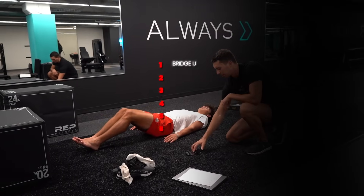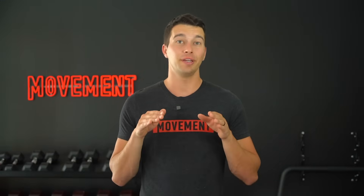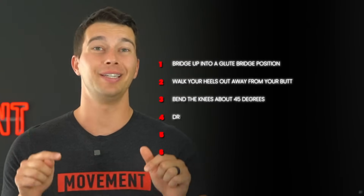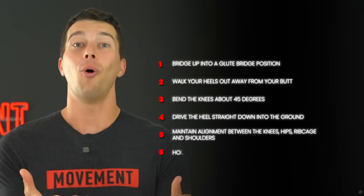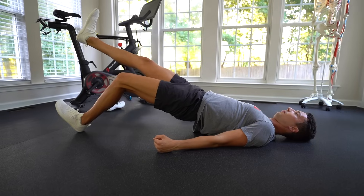Bridge up into a glute bridge position and then walk your heels out away from your butt. We want the knees to be bent about 45 degrees, meaning the knee angle from the side would be about 135 degrees. If you're doing this correctly, you're going to feel your hamstrings more than the glutes. If you were to bend your knees all the way to 90 degrees, you would feel more of your glutes working. To really target that proximal hamstring, drive the heels straight down into the ground and maintain alignment between the knees, hips, rib cage, and shoulders. Hold this position for 30 seconds and repeat three times. Once you can do the double leg long lever bridge successfully, you can progress to a single leg long lever bridge — same position and cues, just with one heel driving down instead of two.